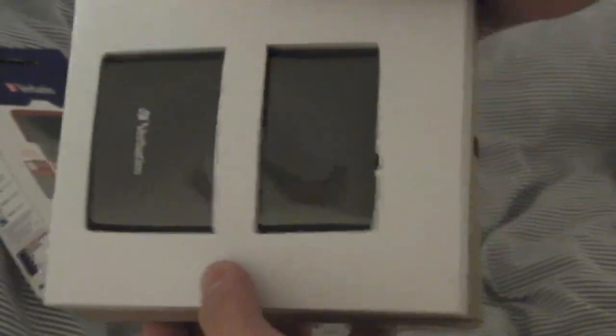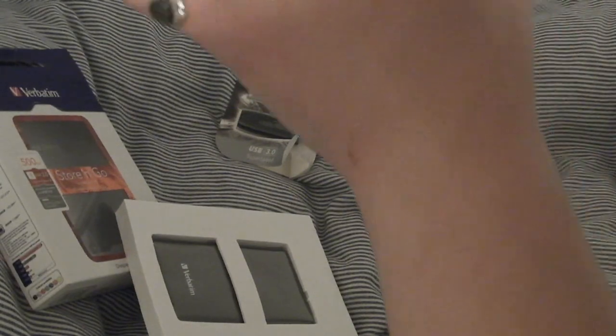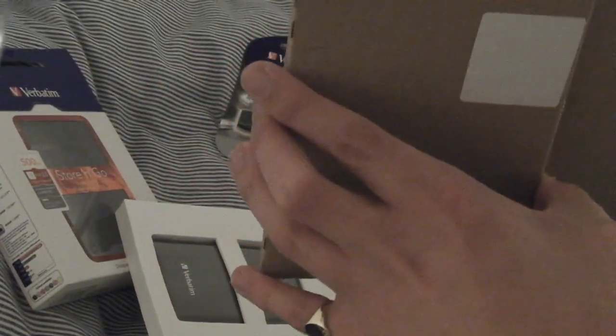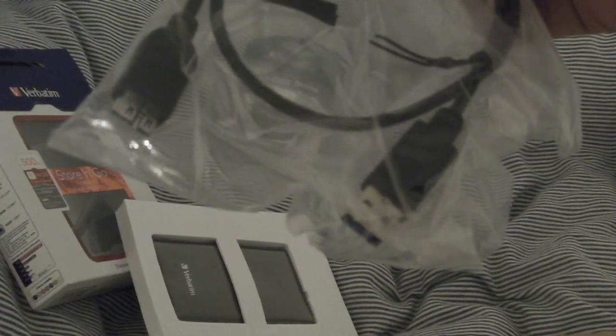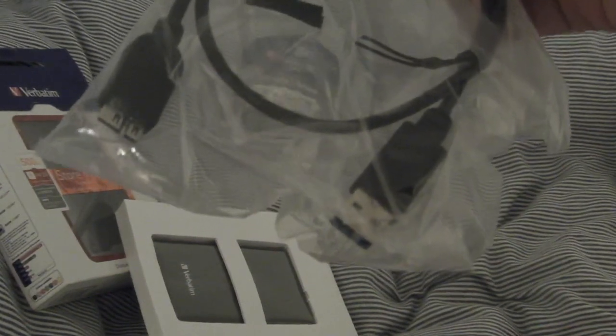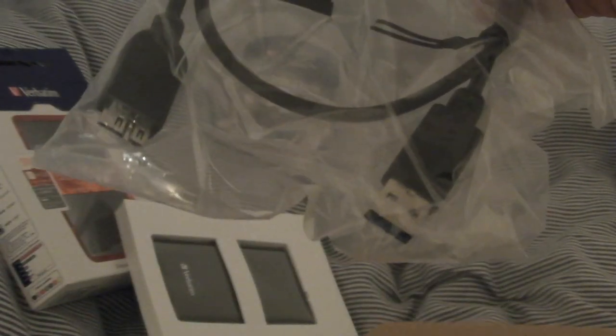Here's what you get in the package — just a USB cable. What I notice about this USB cable is you only have one end for each piece: you plug one end into the device and one end into your computer. I've had a small 120 gigabyte hard drive before that had to have two ends into your computer, taking up two USB ports to get the extra power.